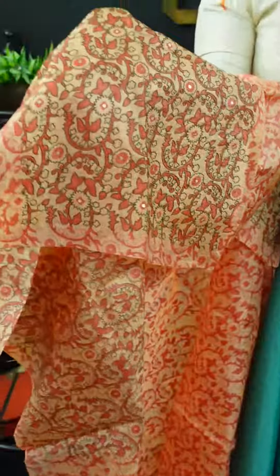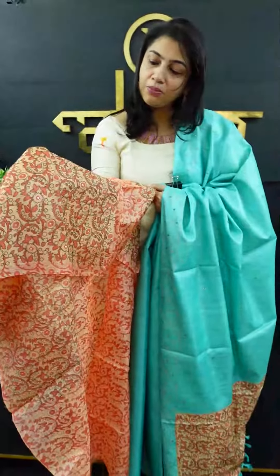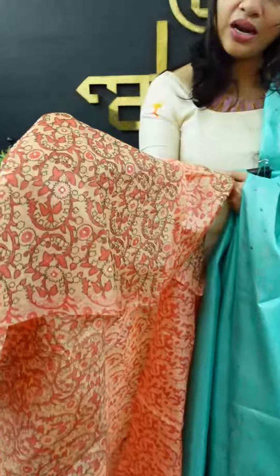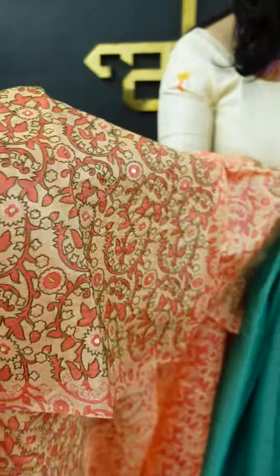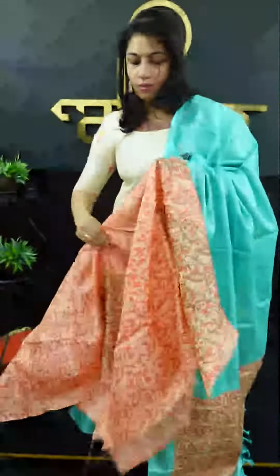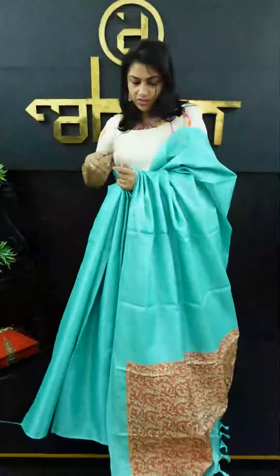As you can see, we use the green thread in the outline of the green print. We will highlight it in the golden color sequence. This is the blouse piece. This is the look of the full tessar fabric.